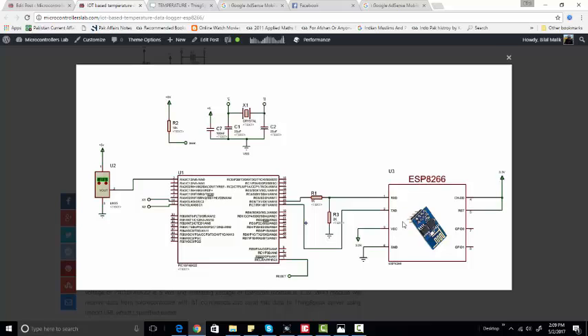To interface this Wi-Fi module with the PIC microcontroller, you need to use a voltage divider or interfacing circuit, because the operating voltage of this PIC microcontroller is 5 volts, while the operating voltage of the ESP8266 Wi-Fi module is 3.3 volts.